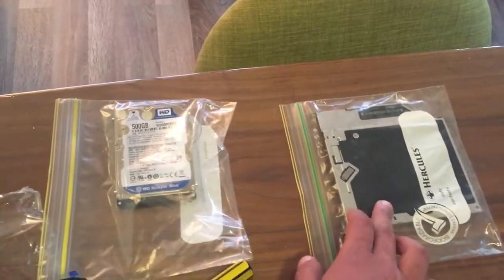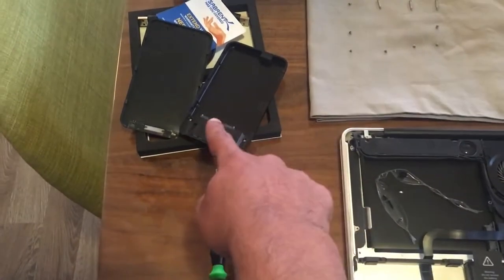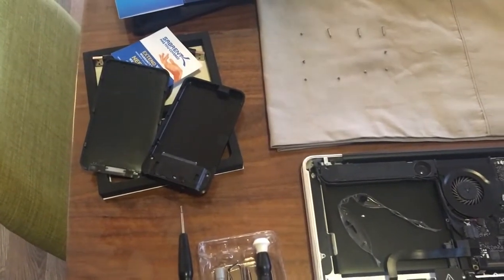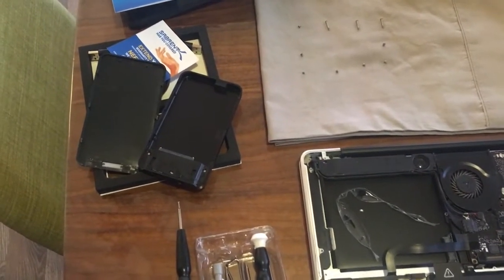These are the components out — that's the DVD drive, and that's the hard drive. This one will be going into the enclosure. I'll see you after I've set this all up and installed all the software.